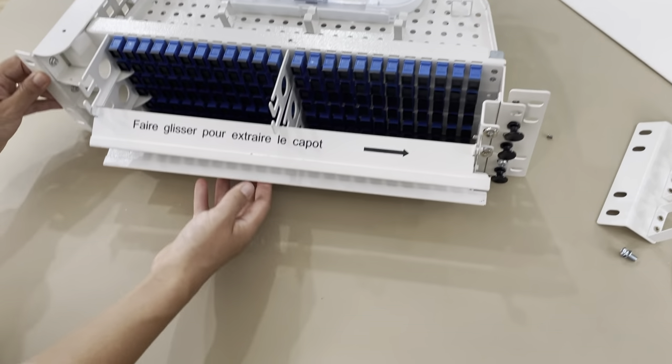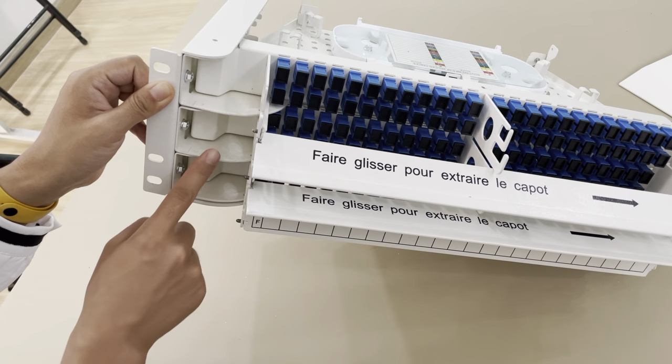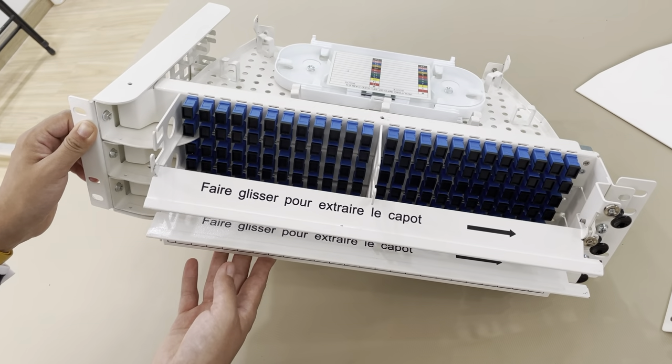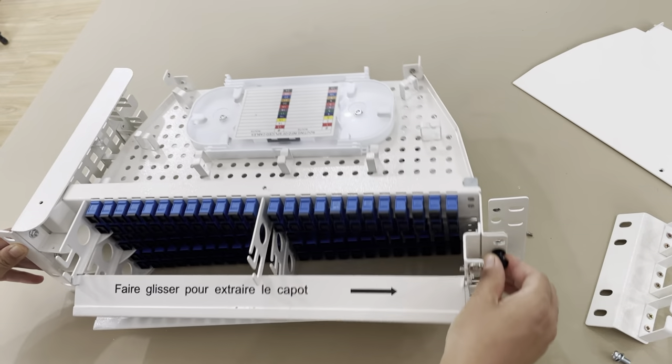And there you can see there are 1, 2, 3 — total 3 layers. So this panel has a splicing capacity of 144 cores. And it is pushed back in like this.